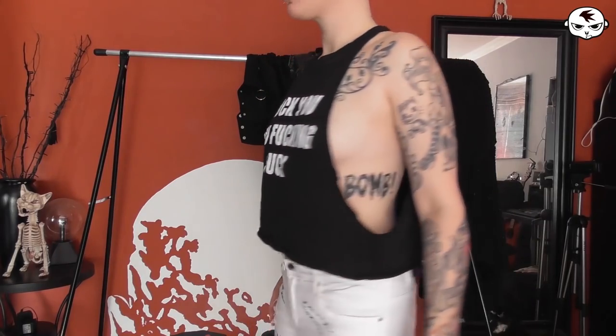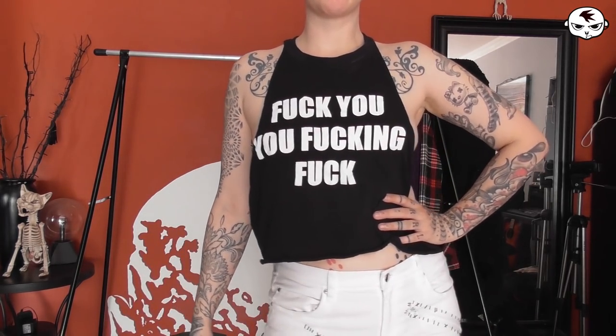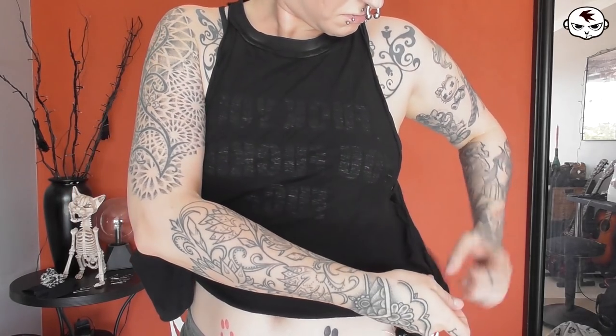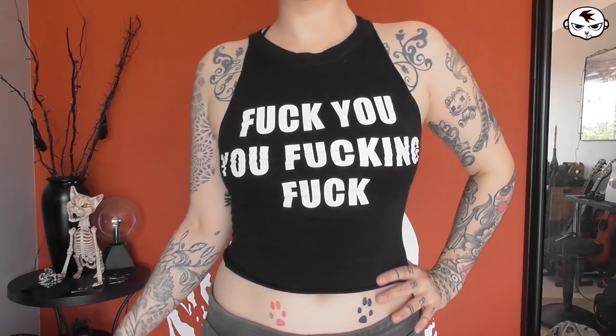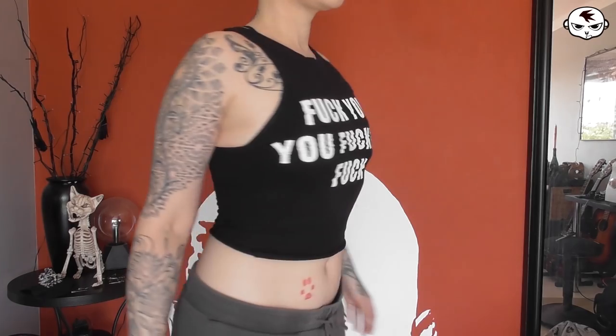Next up we have this tight top which is one of my favorites. It is unfortunately very very loose on me — we have some serious side boob action going on here. So I'm putting this on inside out like before and pinning the sides to make it fit tightly. This is going to look great with high-waisted shorts. After I've sewn it, it now looks nice and tight and not showing any side boob — definite improvement, don't you think?